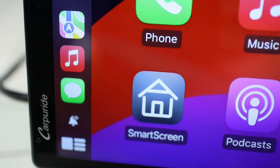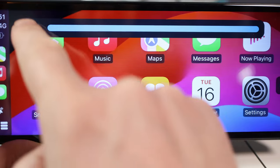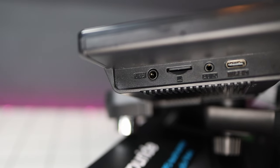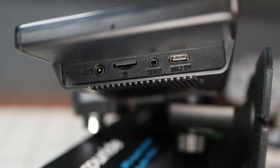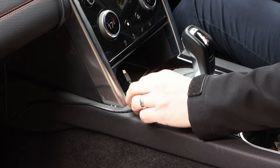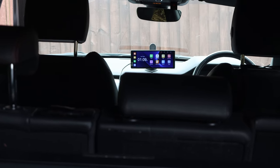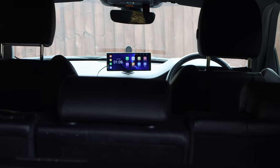Once out and turned on, the screen itself is fantastic — bright with auto and manual adjustment, colourful, sharp, and with a visible area of around 20cm by 8cm, it has very good screen real estate. Around the back and to the side are four ports: a 3.5mm audio out, an SD card slot, an AV in, and USB-C for power. You get a cigarette lighter to USB-C cable included, but I swapped it for a standard USB-C to USB-C cable to power it from my car's USB port — though that cable is not included in the box.